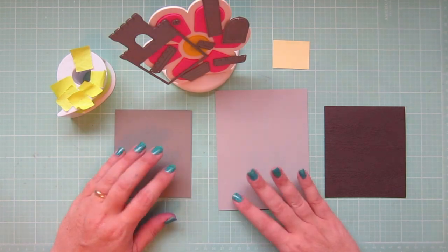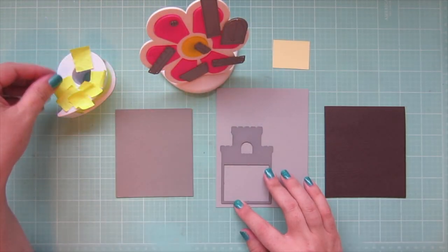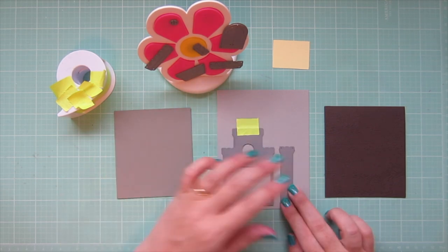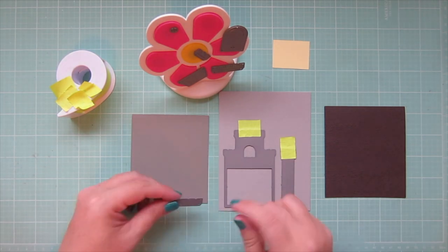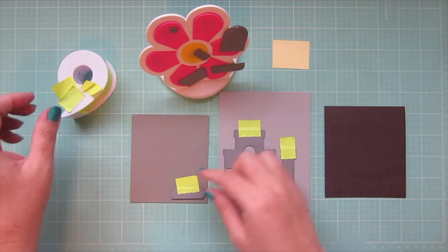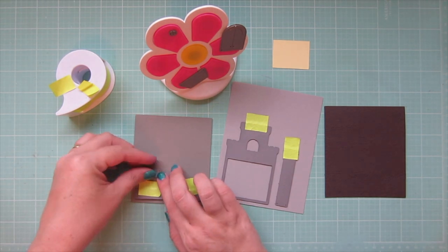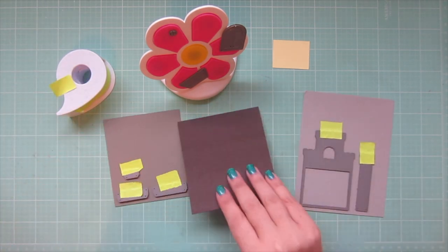Now I'm taking my Build a Castle dies and I'm going to cut those out of some different colors of cardstock, just holding those in place with some post-it tape. Because there are so many little fiddly bits with these dies, I'm using my magnetic die holder from Twiddler's Nook — that is a shop on Etsy, the same place where I got my embellishment tray. Highly recommend them; their products are amazing.